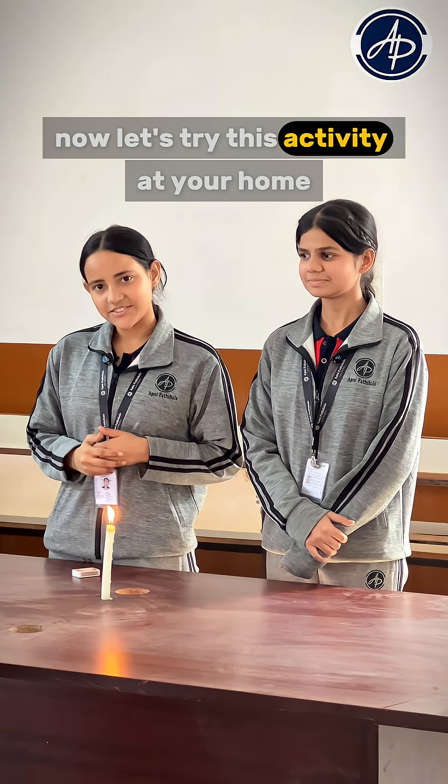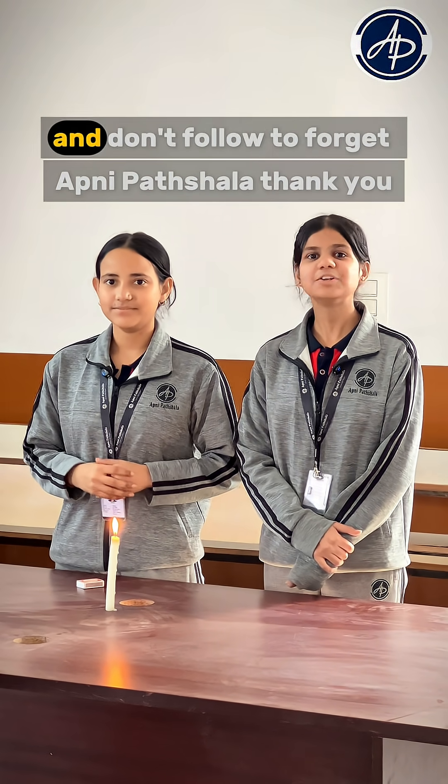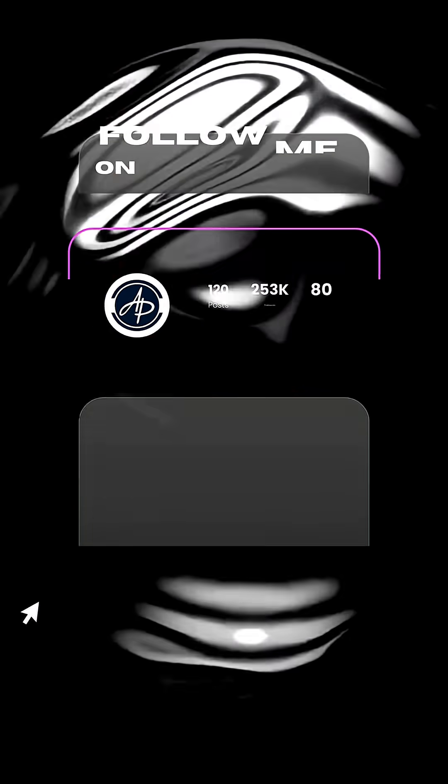Now let us try this activity at your home and don't forget to share your experience with Apni Paatshala, and don't forget Apni Paatshala. Thank you.